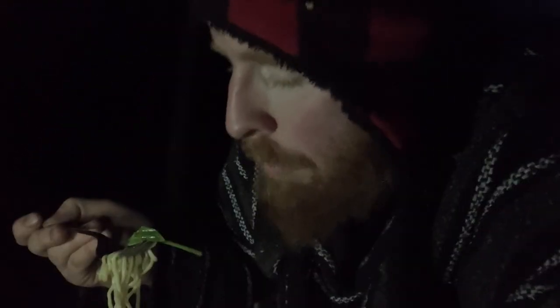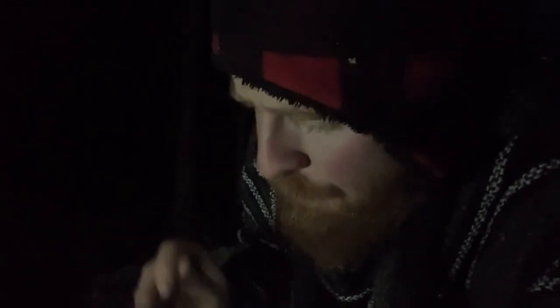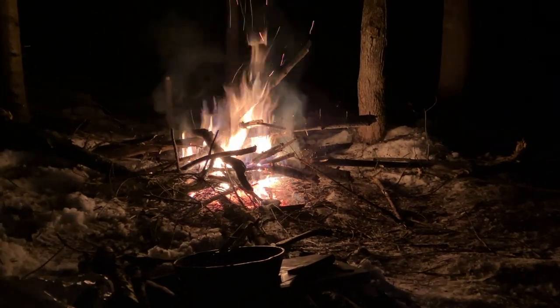Let's give it a try. Man, that's good. Not quite the same without chopsticks, but I'm not complaining. I've got to put the phone down and enjoy this. Thanks for watching. I'm going to enjoy my ramen and spend a couple more hours getting firewood because the fire's out now. Sayonara. Arigato. I miss Mariko.